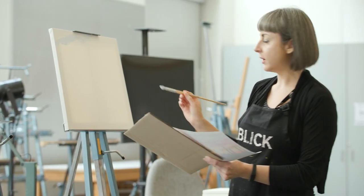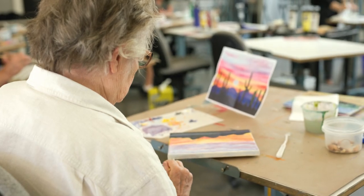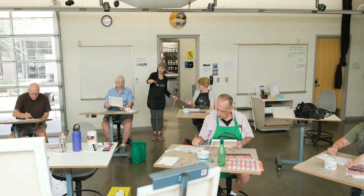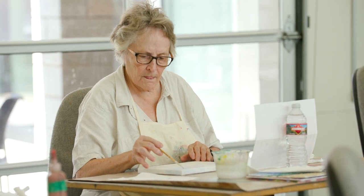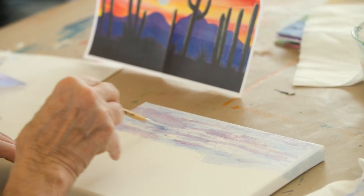My name is Rachel Goodwin. I'm the lead instructor for the Graphic Arts Department. This is my first painting class with the MAC and Rachel Goodwin is the instructor. She goes slow and so we get in all the information. It's expanded my knowledge of acrylics and what you can use with acrylics.